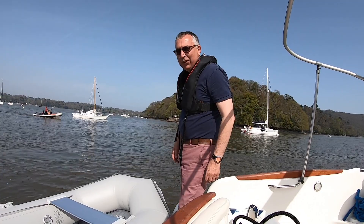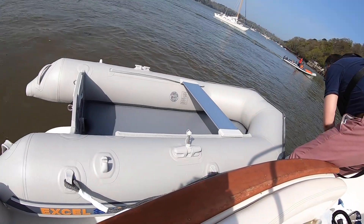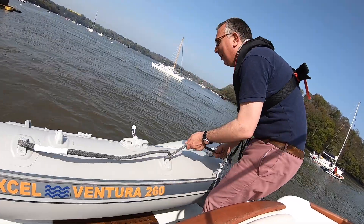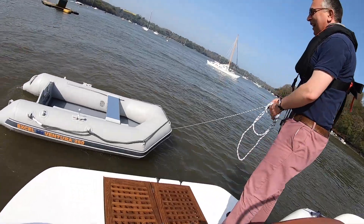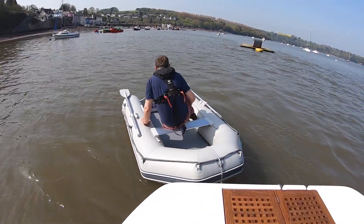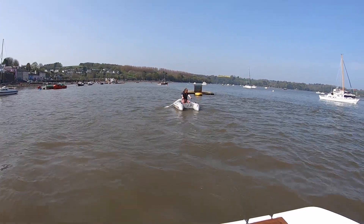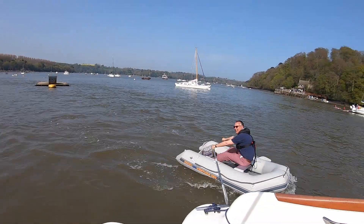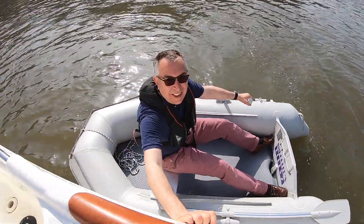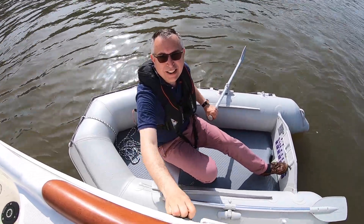Okay, so that's the dinghy inflated — wasn't as bad as I thought, but an electric pump would be a nice thing. Time to launch and see if it floats. I hereby name this ship HMS Ten-to-Two, Smugglers Blues 2 — god bless all who sail in her. And look at that — it floats! But it is quite hard work rowing. What I need is an engine. And that, if you remember rightly, is where we came in.